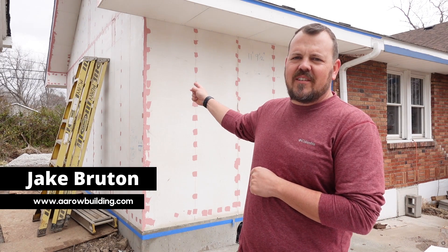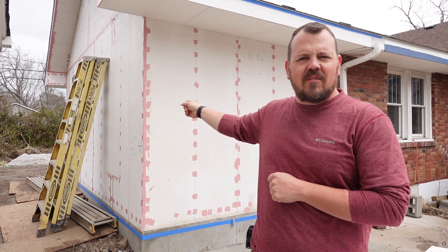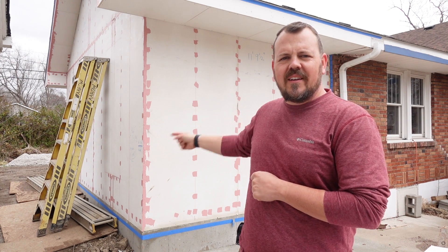I'm Jake Bruton, and today on The Build Show, we want to talk about a different looking sheathing than what you're used to. This would normally be green on one of our projects. Why is it white? Let's do it now.